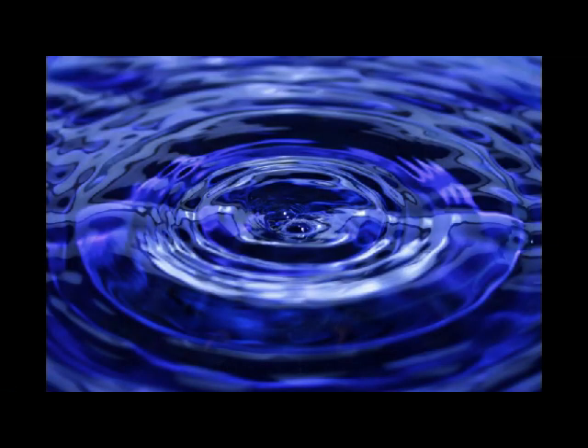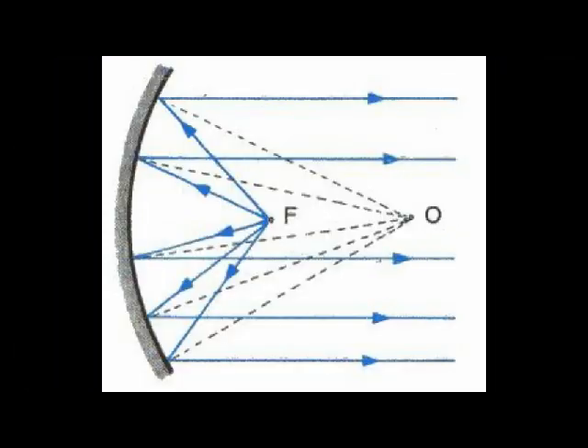In liquid mirror telescopes, or LMTs, liquid is rotated to form the natural parabolic shape needed for a telescope mirror. This brings parallel light rays from distant objects to a focal point where the images can be captured.